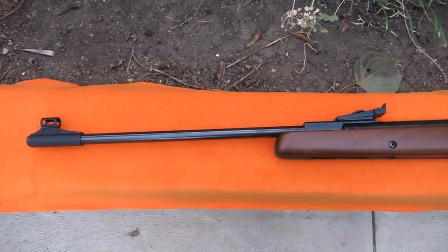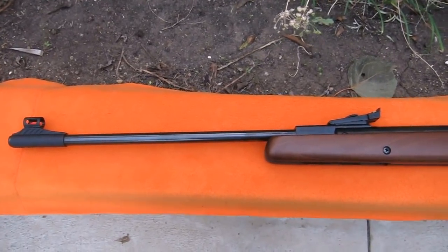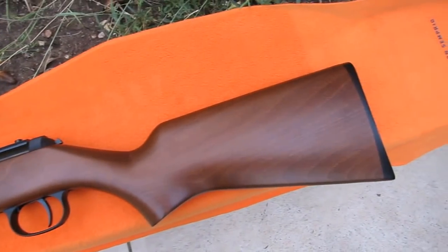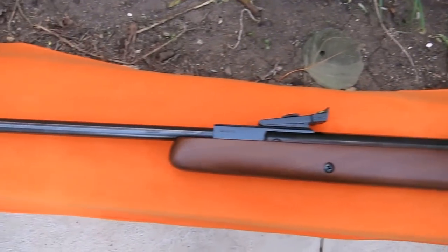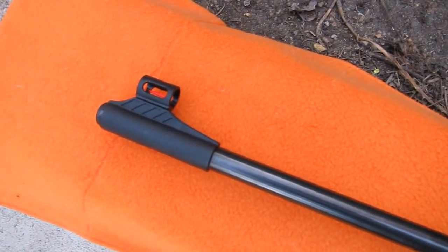Our second test rifle is the Diana RWS Model 34, this one in .22 caliber — also a gorgeous wooden stock, phenomenal T06 trigger. On this rifle we have a fiber-optic sight.